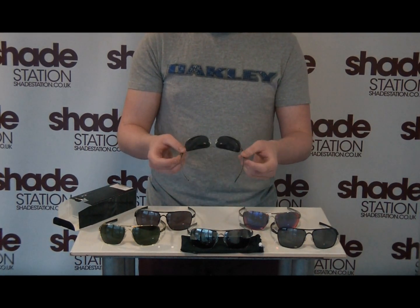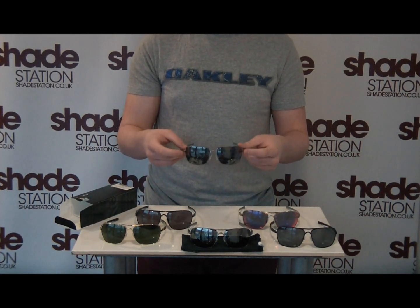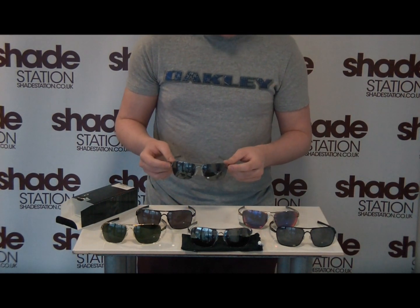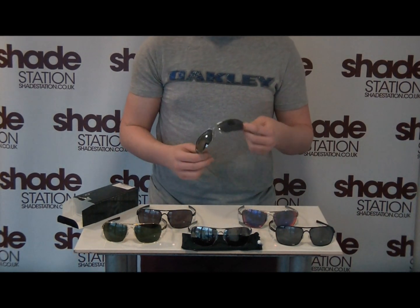The lenses are completely optically correct using XYZ optics, making sure that your vision is correct right up to the periphery of your sight. They are available in a range of colours ranging from gold frames through to polished black.